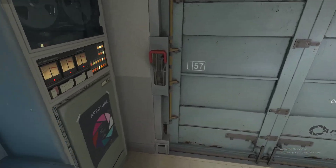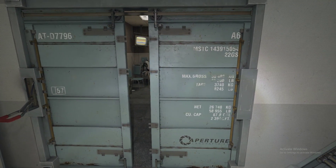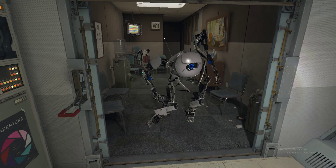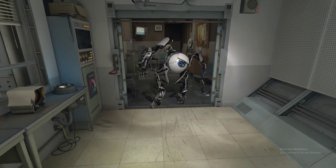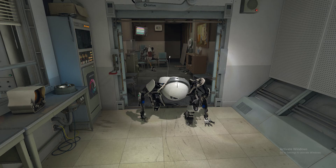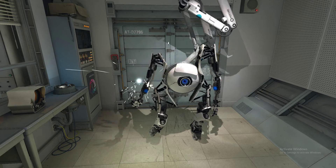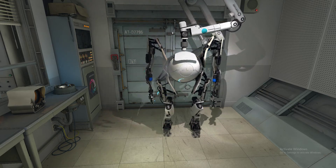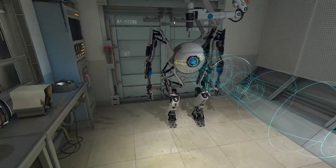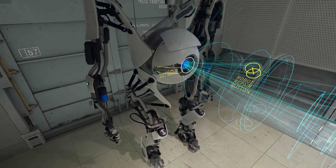Please locate the service bay door lever and pull it. As you can see from the schematic hologram, all Aperture brand robots can be repaired by anyone with even a rudimentary understanding of advanced electromechanical engineering. To begin repairing this unit, attach your multi-tool to its faceplate and pull as forcefully as possible.